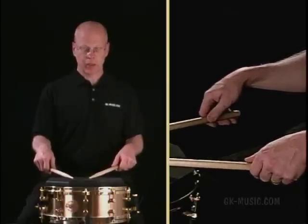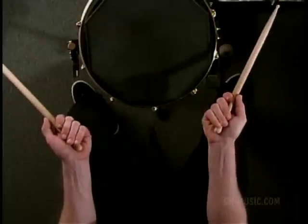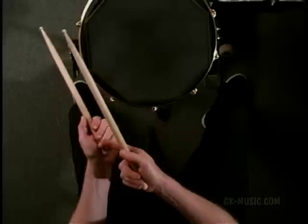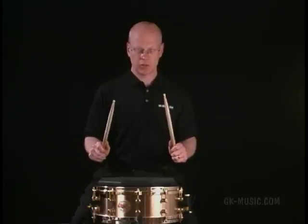Now I'm going to close my hands. Notice how the sticks come up off of the drum. I'm also pulling the stick into the crevice of my palm. This allows the pads of the fingers to be on the stick so we can gain maximum leverage from the use of the fingers. So I'm in the closed position.